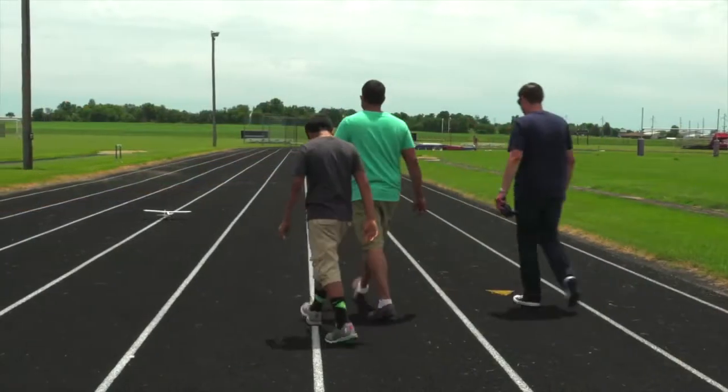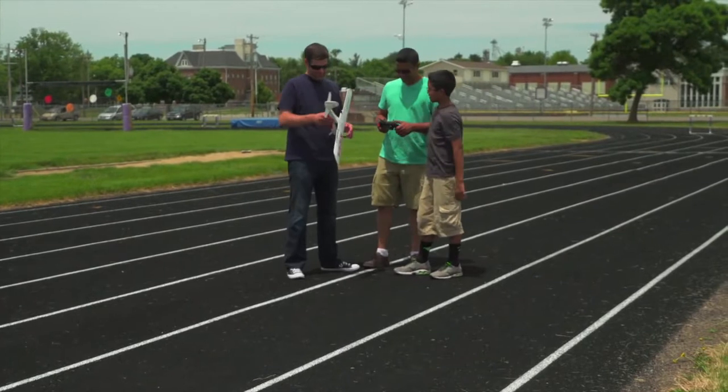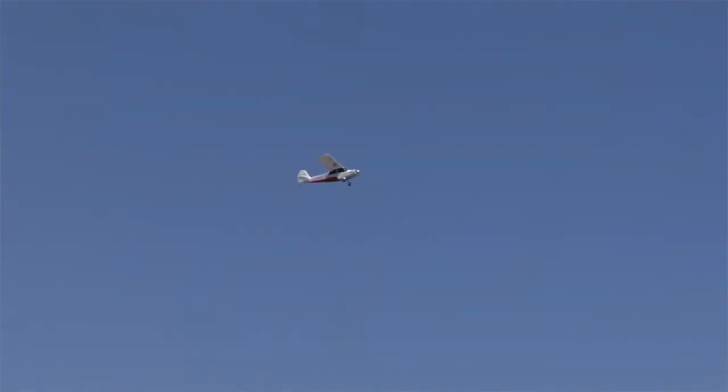The Champ S Plus also features progressive flight modes that allow it to grow with you as your skills improve. When you first get started, Beginner Mode will help you keep the wings level and stay right-side up by limiting the angles at which the airplane climbs, dives, and turns.